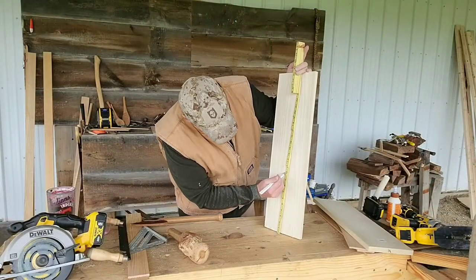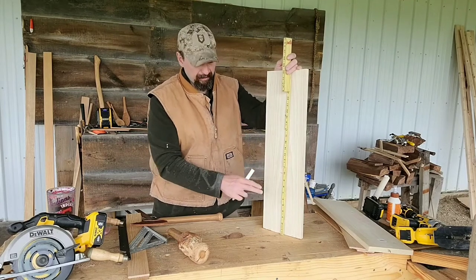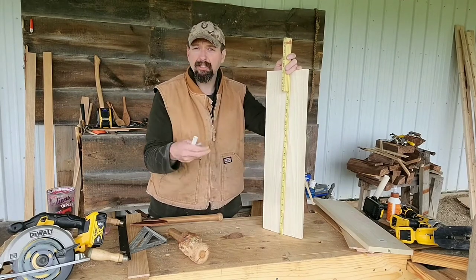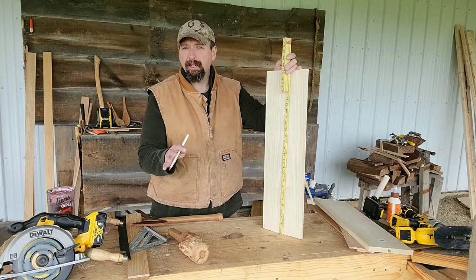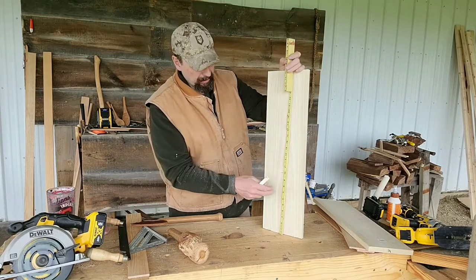I think if I set my handle at 10 inches, that's going to be plenty to carry it. That gives me nine inches of inside depth — plenty to get an axe, a draw knife, or anything of that nature into the box.